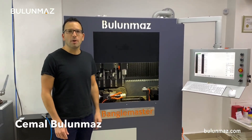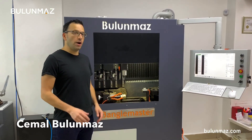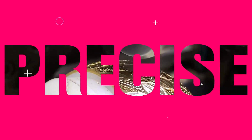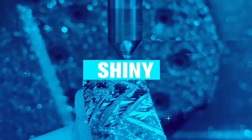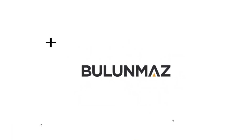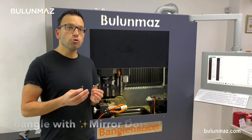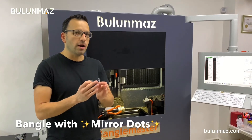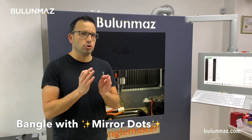Hi everyone, I'm Cemal Bulunmaz, your jewelry professional and you are here on Bulunmaz YouTube channel. I will make you today a bangle. The name of the model is mirror dots. So there are little mirrors on the bangle. It looks pretty shiny.